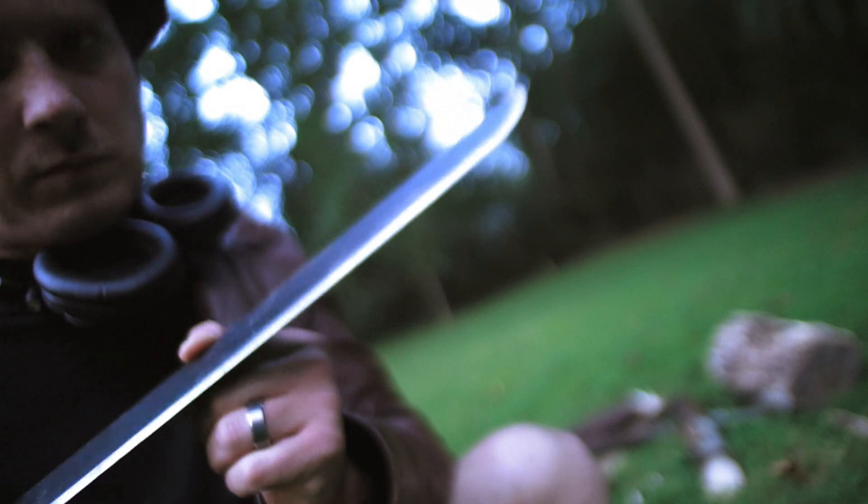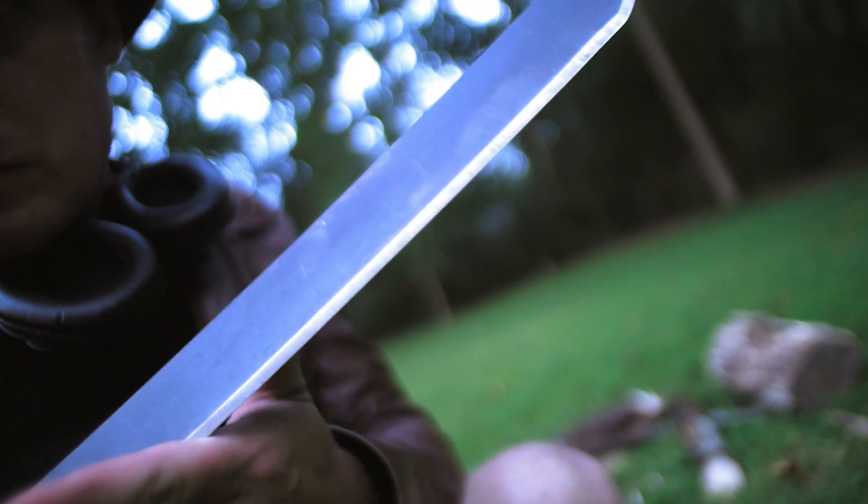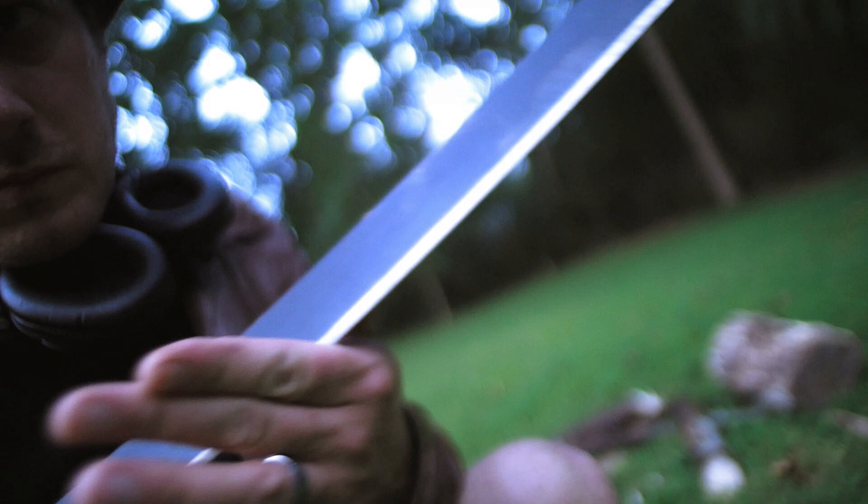Would you be surprised if I said I cut myself accidentally? It's coated with a black traction powder coat on the sides, but not the spine, so make sure you wipe it down after use, otherwise your tears may rust it up. The powder coat is pretty thick, and not like the slick teflon on my Schrade.